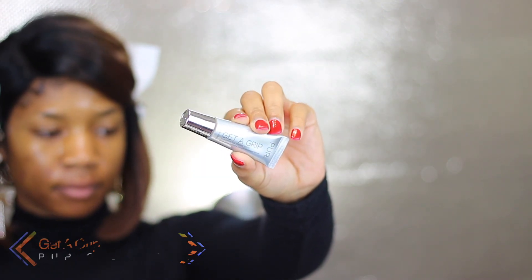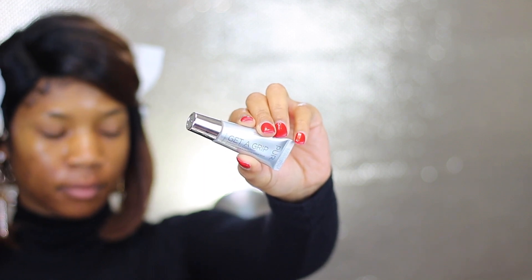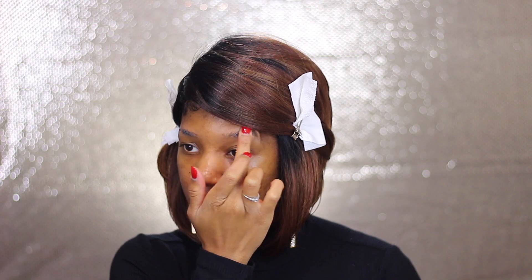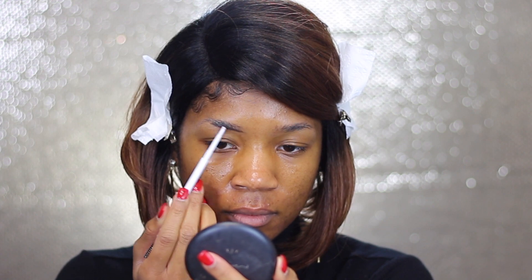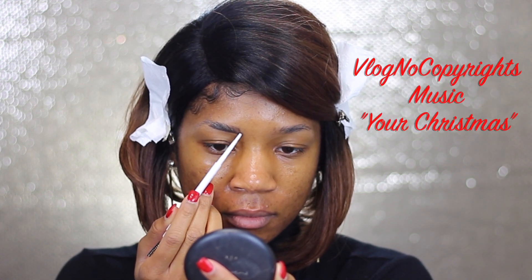It's an eyeshadow primer but I'm going to use it to basically hold my brows in place. Just placing it onto my brows and moving them in the direction I want — mostly back towards my ears and the front of my brows up towards my hairline. Then I'm going to take my ColourPop Pencil in the shade Black and Brown and just fill in my brows using that pencil.